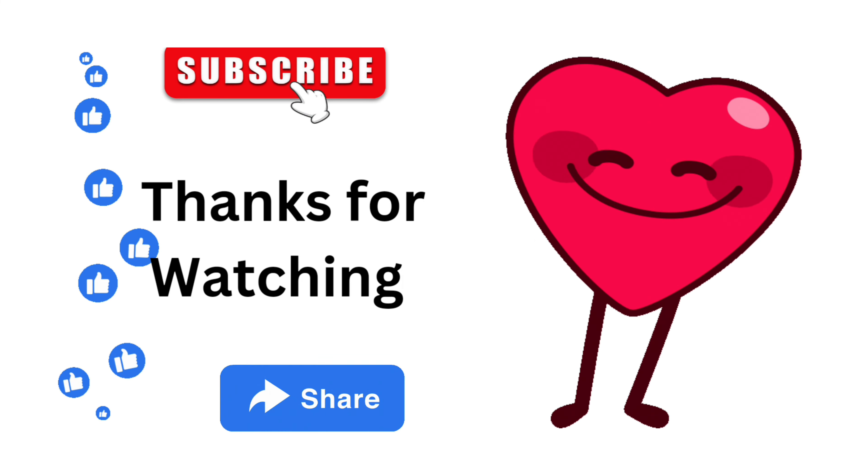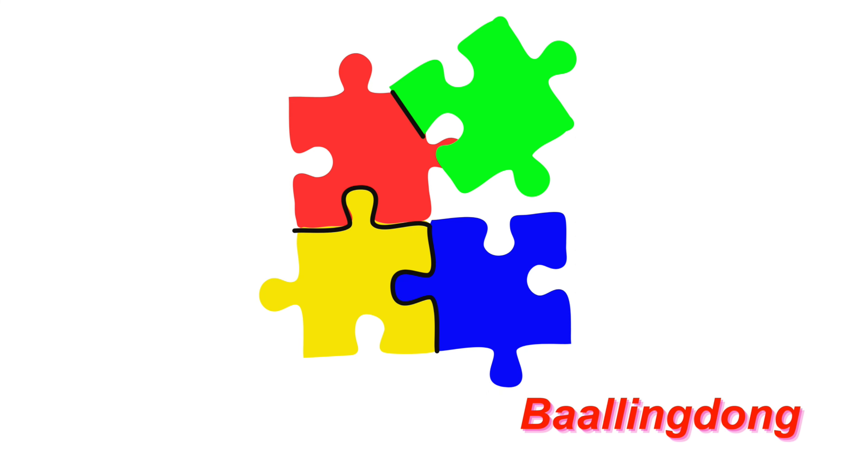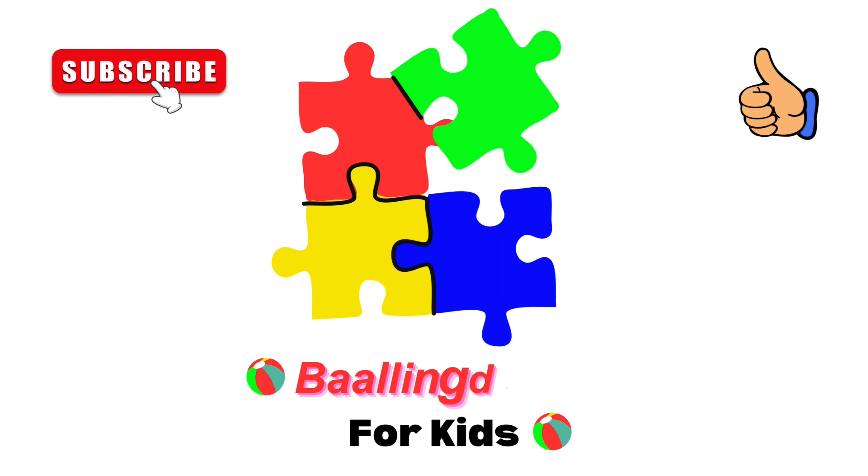Thanks for watching! Please subscribe to our scrolling down channel. Bye bye bye! Say thank you. Bye bye bye! See you again!